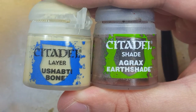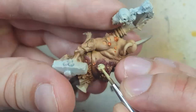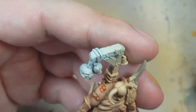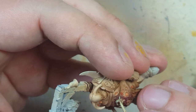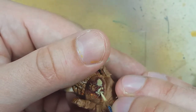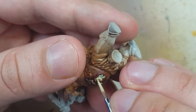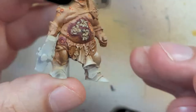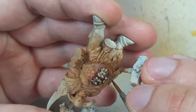Using Ushabti Bone and Agrax Earthshade, we're going to paint the maggots coming out of the belly. We use Ushabti Bone first and once they dry we take Agrax Earthshade and apply it over — though unfortunately I don't have footage of me painting them with the Agrax Earthshade. While we're at it, we take some Mournfang Brown and paint all the little leather straps around his skin areas.